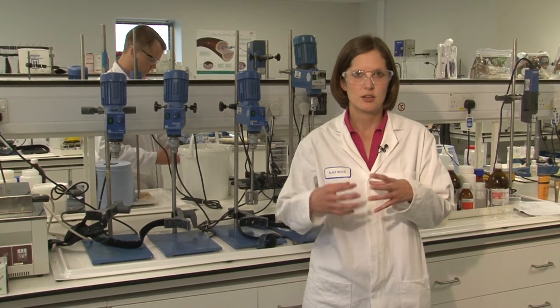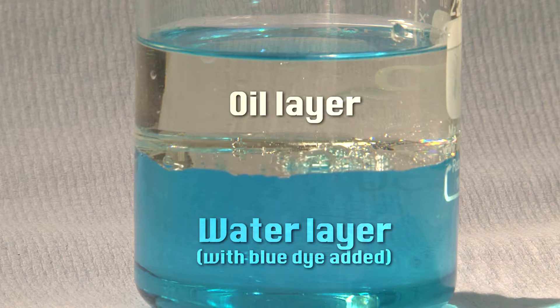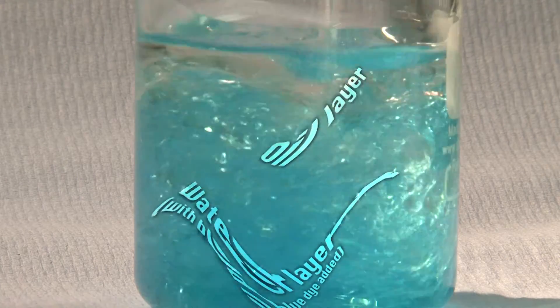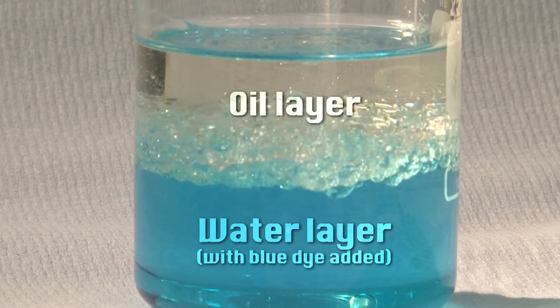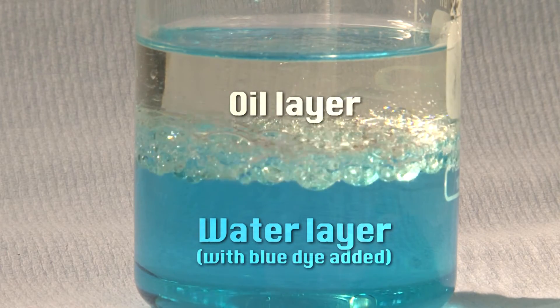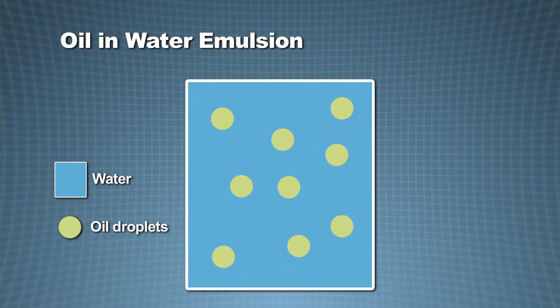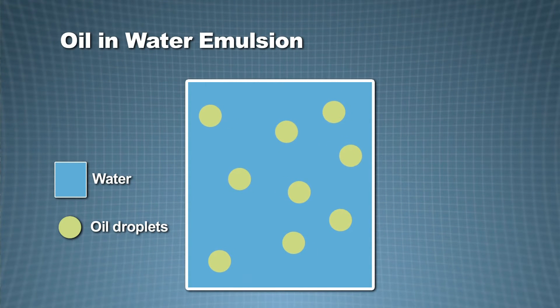The emulsifier is a type of surfactant. The oil and the water don't really want to mix together — they want to separate into two layers. If we add the emulsifier, we can make droplets of the oil and make a stable cream.